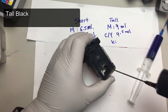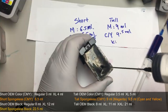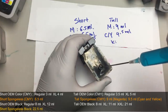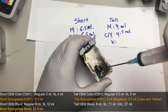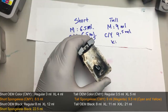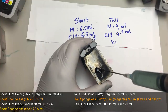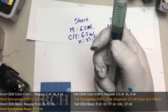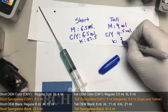For the tall cartridge, I'll put in 20ml to start, then another 10ml. We counted seven marks after that, giving us a total of 33.5ml for the taller cartridge.